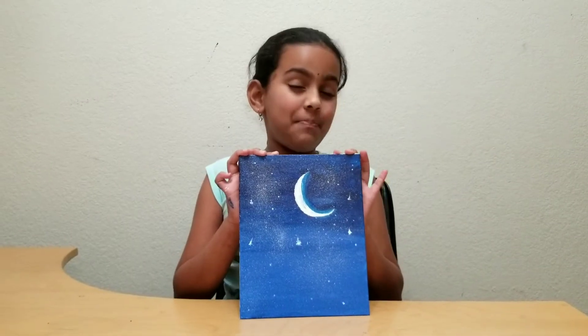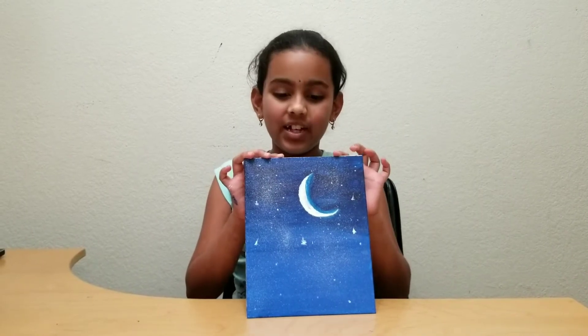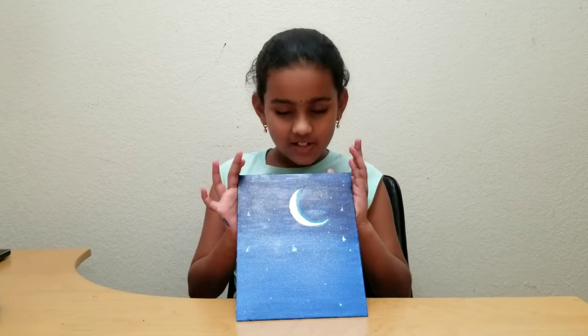I hope you like this painting. This is an evening night scenery with moon, shooting stars, and stars.